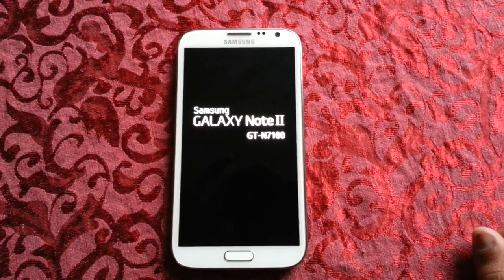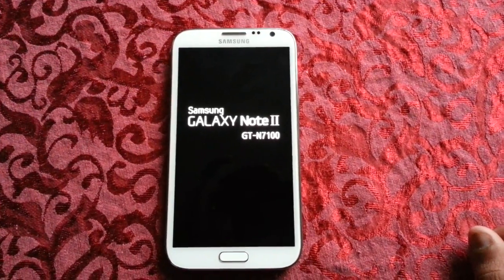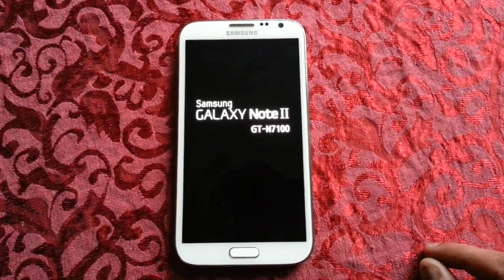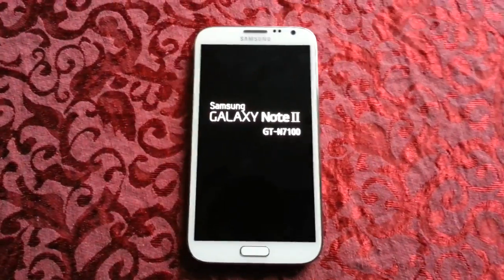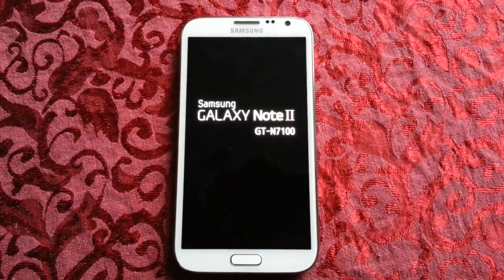If you don't know how to flash a ROM, you can also follow my how-to-flash Amigas ROM tutorial — that's probably the best ROM right now for the Samsung Galaxy Note 2. I'll leave a link to that tutorial also in the description down below. Be sure to check out my Galaxy Note 2 videos on my channel.